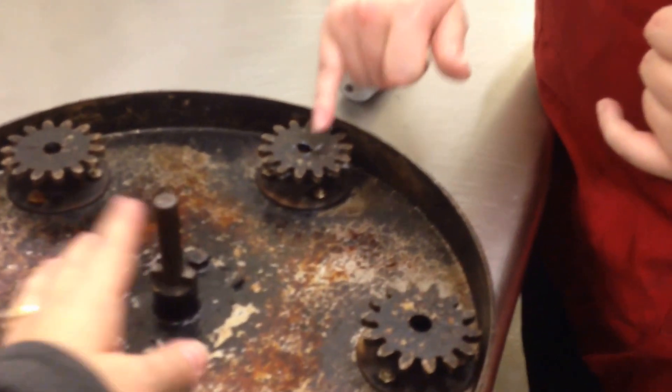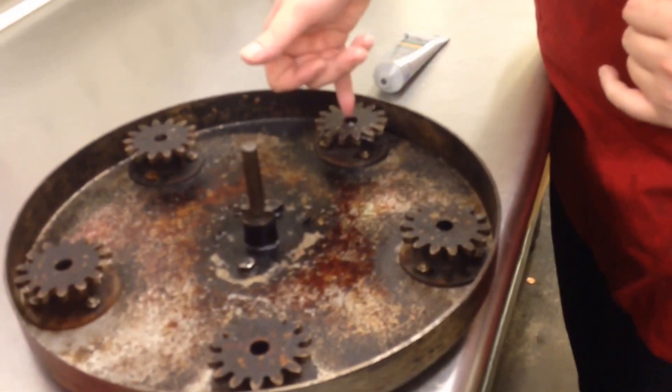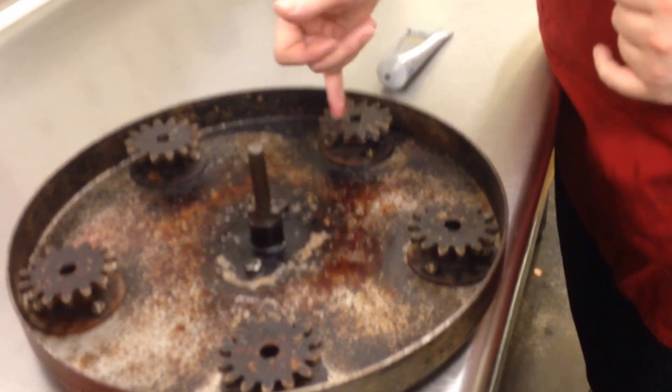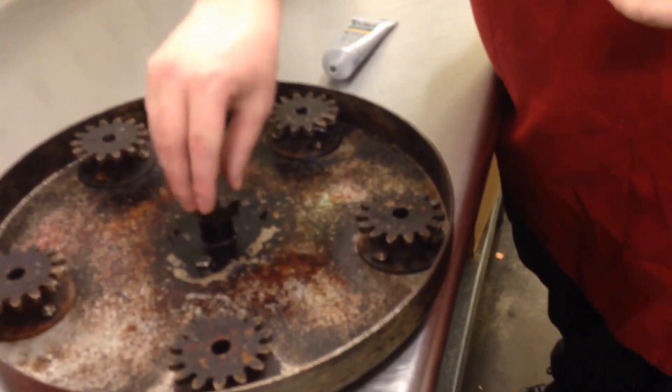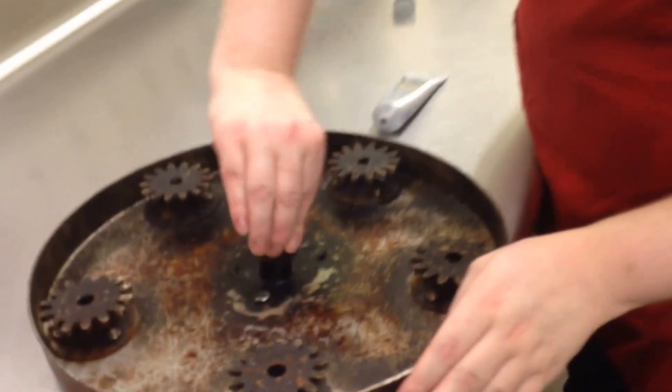Do you put it on this axle thing, or is it just for the sprockets? You can put it on the sprockets or you can put it on here — as long as whatever helps you out the most, that's all that counts. This will help you take it apart and put it back together easier.